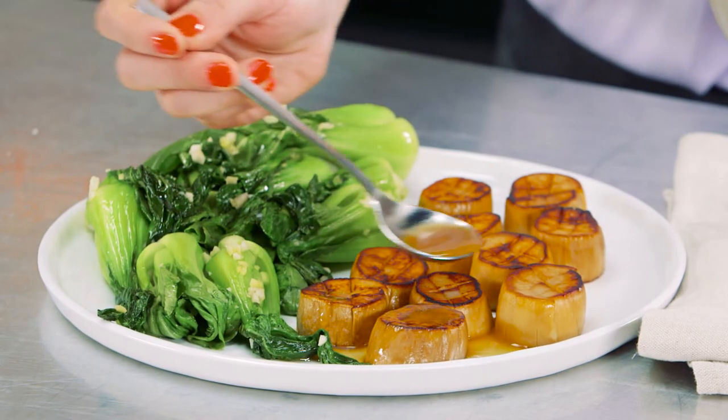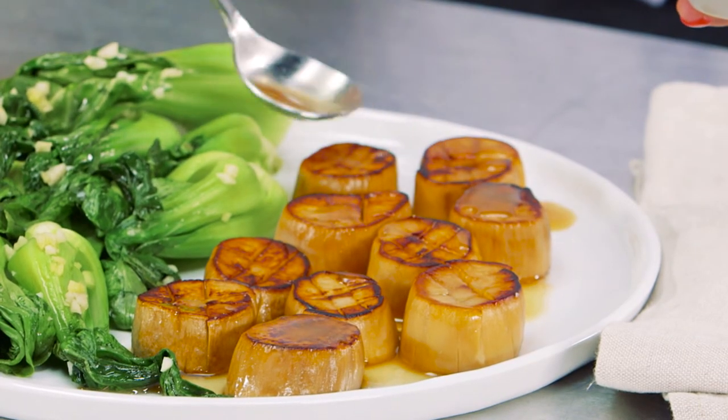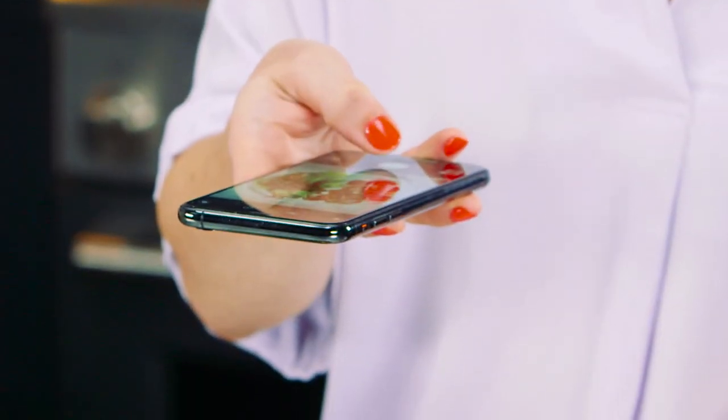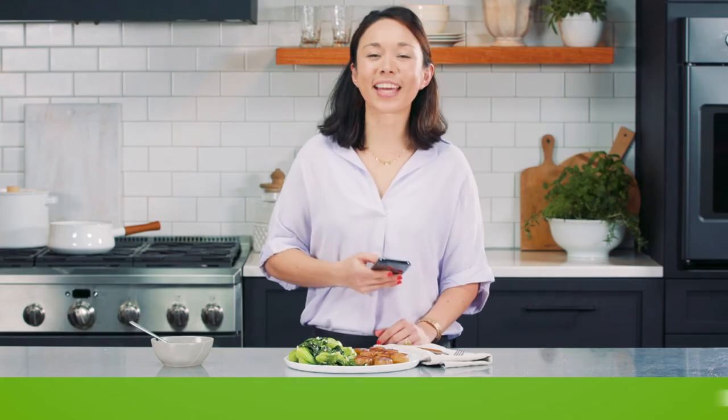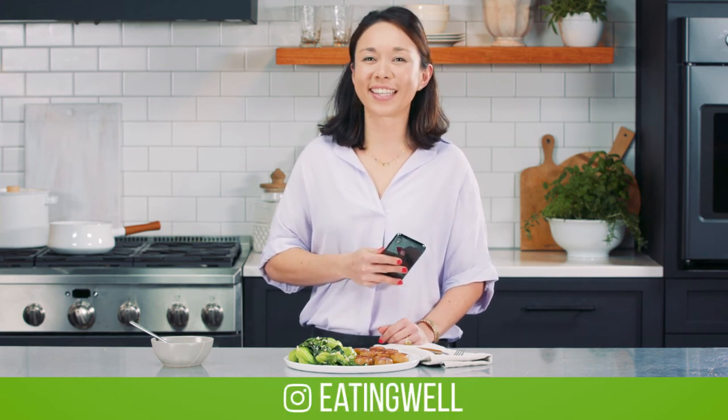Our scallops are done, our bok choy is done, and what's really great is that our marinade can actually double as a sauce. Perfect — wait till you see this! Special thanks to our vegan expert, and thanks for joining us. See you again on Veganize It.